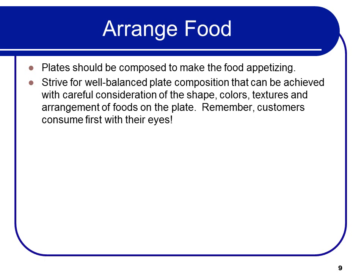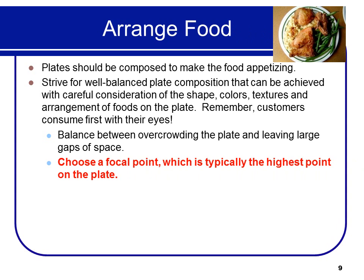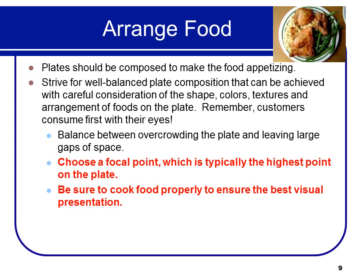Balance between overcrowding the plate and leaving large gaps of space. Choose a focal point — typically the highest point on the plate or the part closest to your eyes — and build around that. Make sure to cook the food properly to ensure the best visual presentation. The best way to make a meal look good is to cook it properly as far as doneness, brownness, etc.